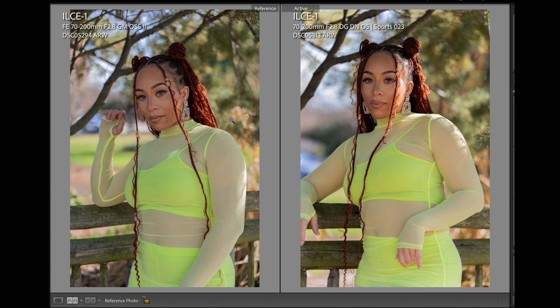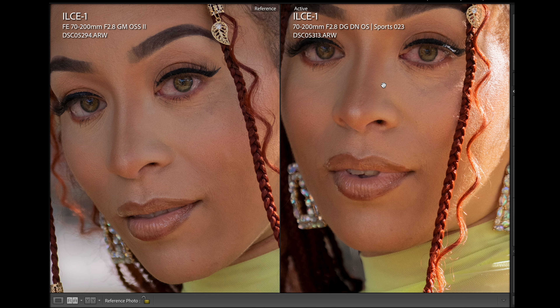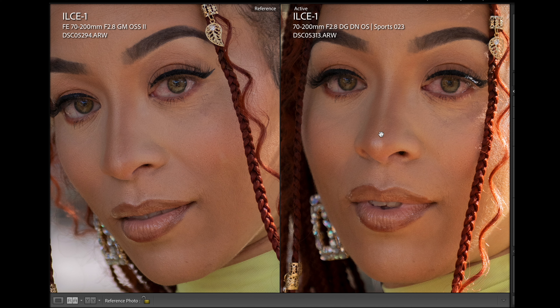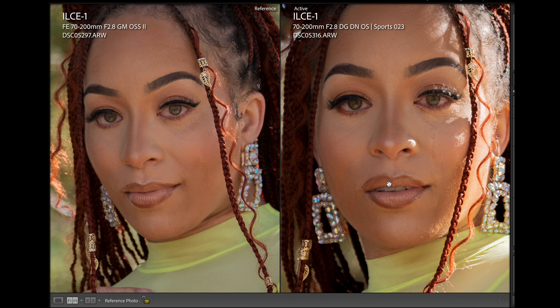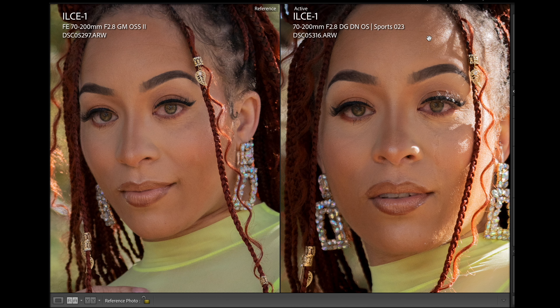We're going to jump over here into Lightroom. We have the Sony G Master Mark II on the left and the Sigma on the right. We're just going to zoom into the pictures, check out some clarity, check out the quality of light. I wanted to try to get these as close as I could. In this picture, the G Master does appear just a tad bit sharper than the Sigma — but again, it's about the lighting and how she's facing. The Sigma appears just a tad bit sharper than the Sony in the next one. You really have to pixel-peep to find what separates them.